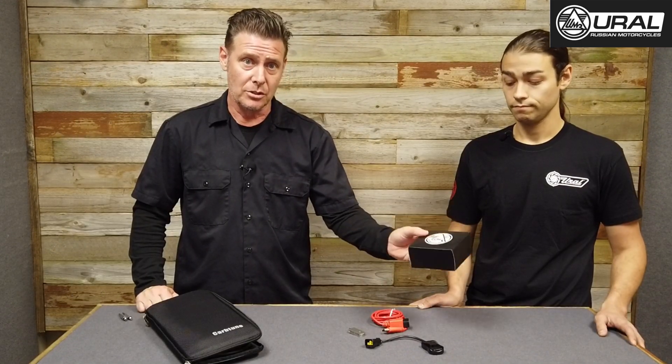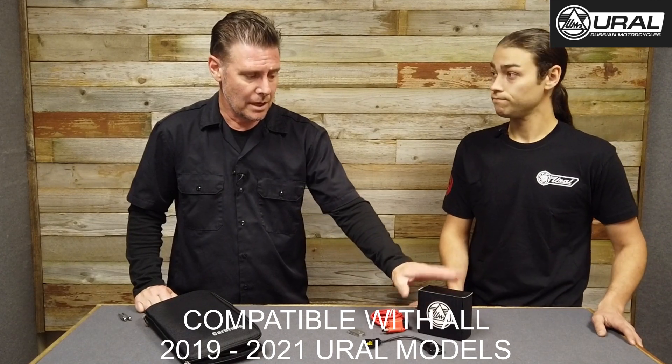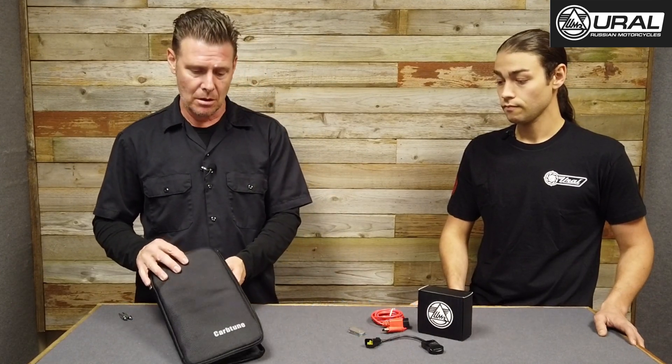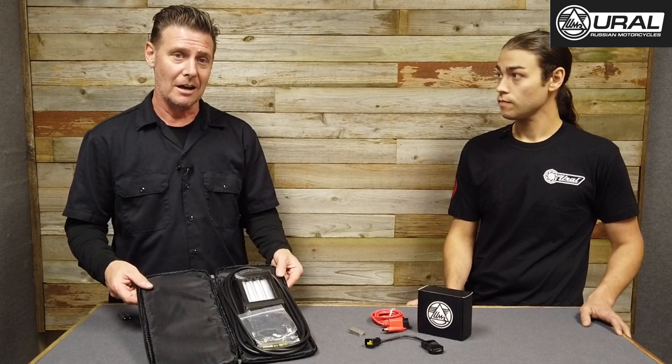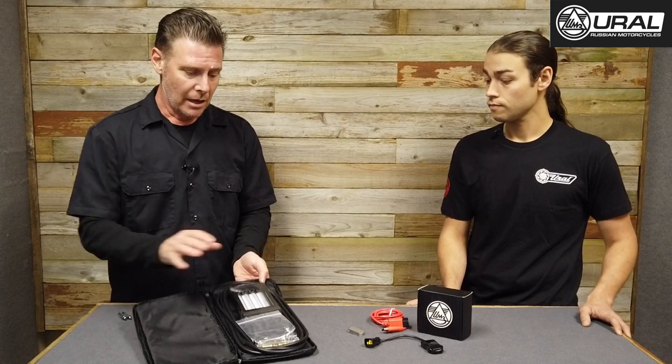The Gen2 EFI dealer toolkit fits model years 2019 through 2021. The part number is 81010 and the MSRP is $400. In addition, Euromotorcycles also sells the Carb Tune Pro, which is used in conjunction with this kit to balance the throttle bodies. It goes back to the old school method used on carbureted Urals, now applied to syncing the throttle bodies via the throttle cable. Their price on the Carb Tune Pro is $139.99, and the part number is 81020.